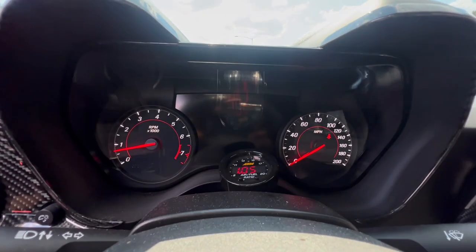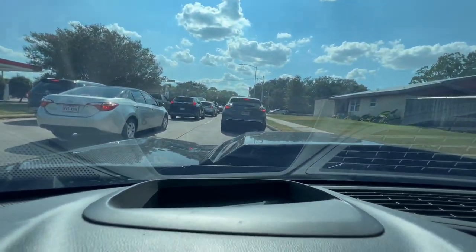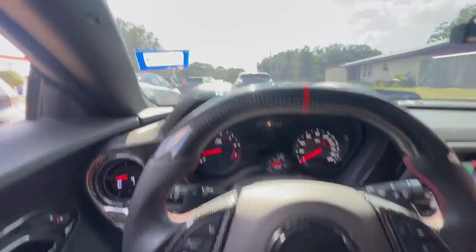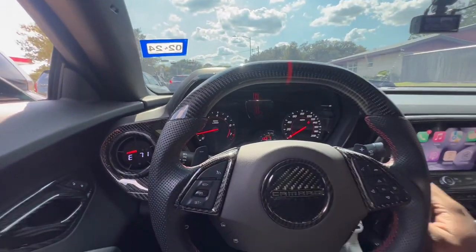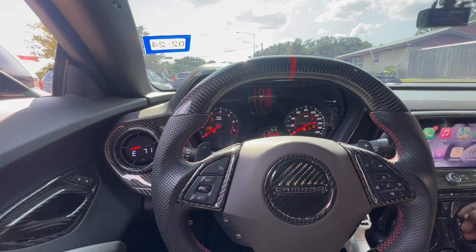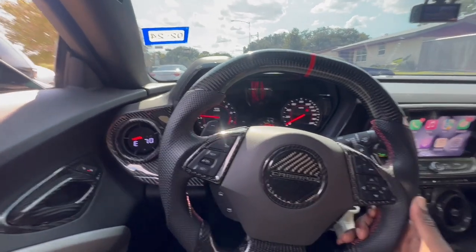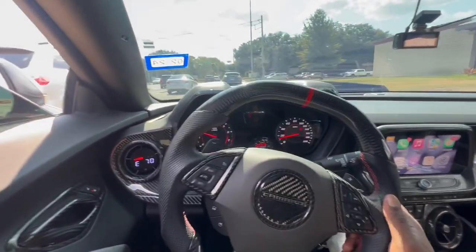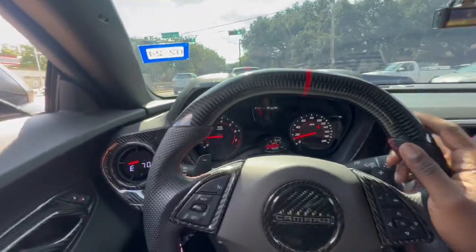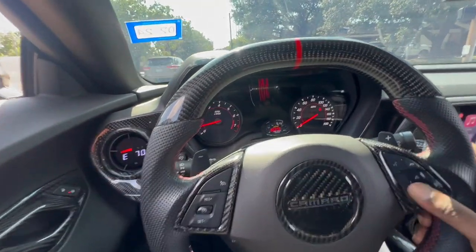So this is new — the cluster is now lit up and my heads-up display is not working either. I don't know what's going on, but I'm gonna try to turn it off and turn it back on. This is so weird, I don't even understand what's going on right now. The cluster is just all black — all bad right now.